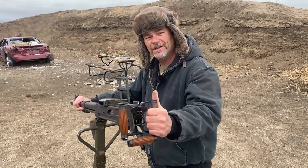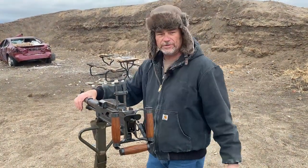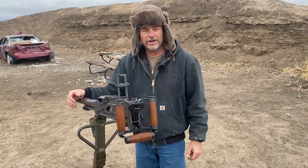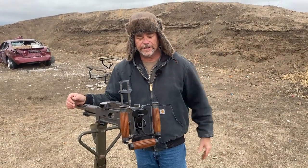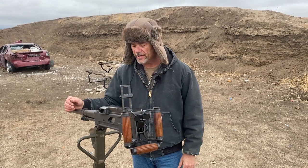Let's shoot it, Justin! What we're going to do is I'm going to rip 29 rounds off into this car here, and then we're going to set up some bricks and some other targets about 400 yards downrange and rip off some more rounds to see how it does.